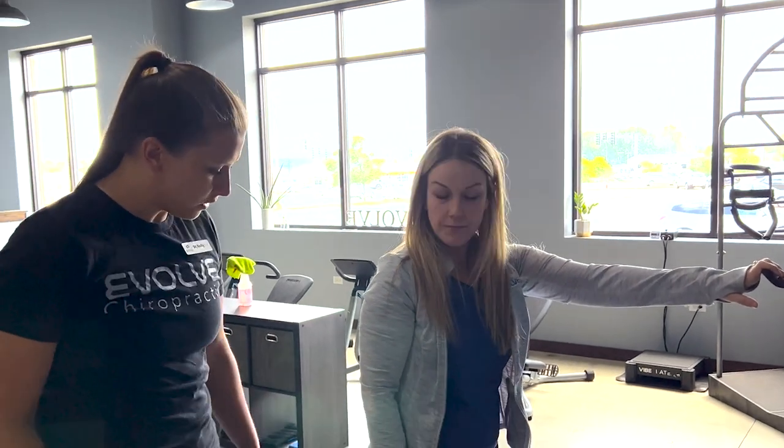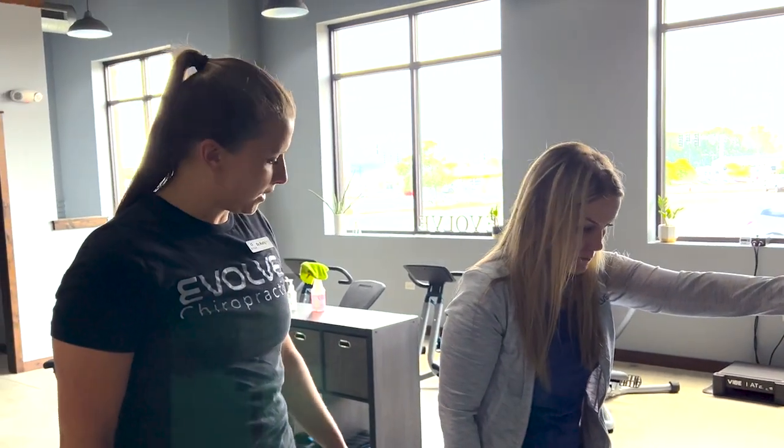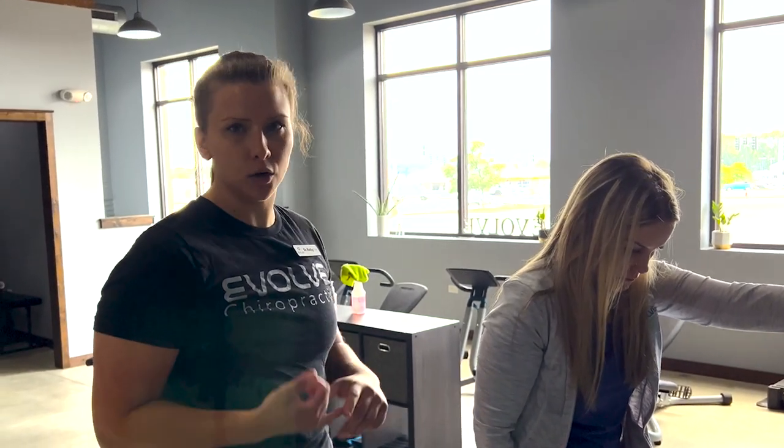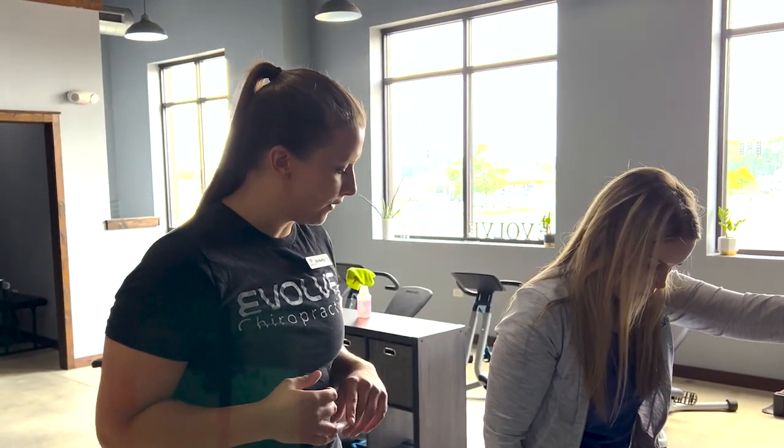All right, so today we have Christy here. She is three weeks post-op ACL repair. We're gonna be going over some quad exercises, starting to work on that neuromuscular control and activation.